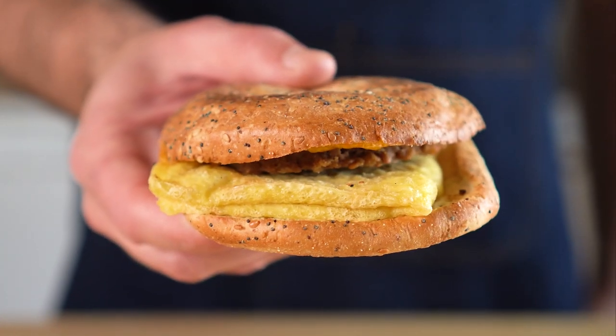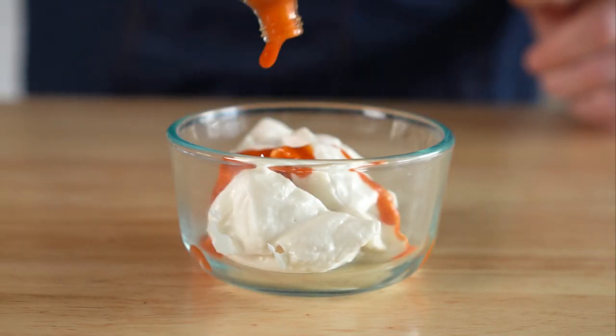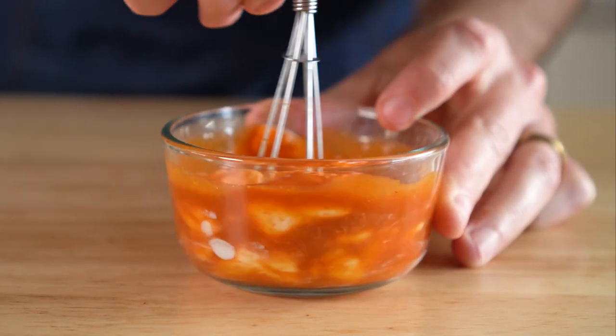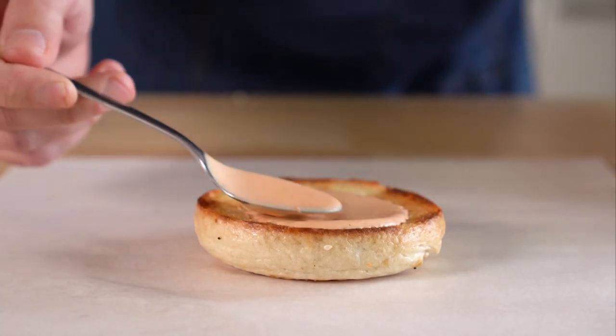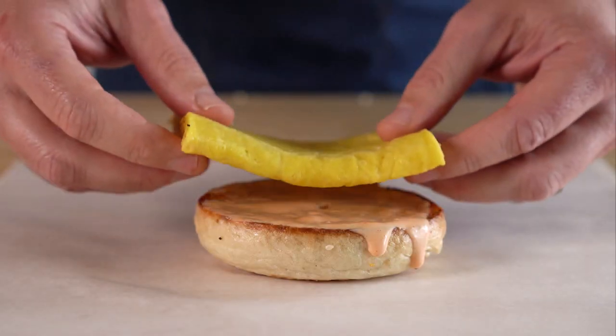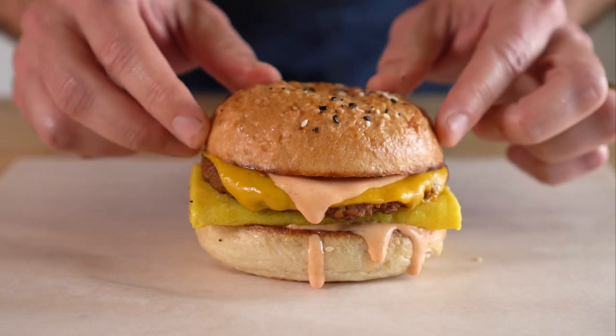The other gripe I have with the Pete's sandwich is it's kinda dry on account of having no sauce. So I got some vegan mayo, mixed it up with some Cholula, and that was a great sauce. Now we'll get our bagel, get some of that sauce on there, followed by our egg, our cheesy sausage patty, some more sauce, and then the top bagel bun.